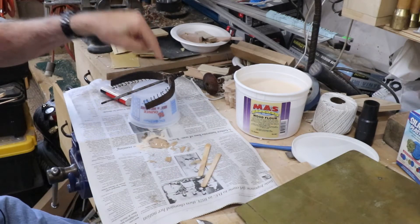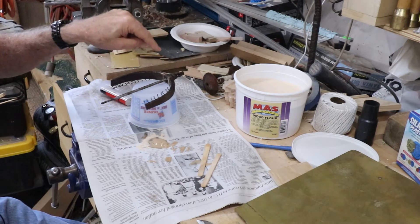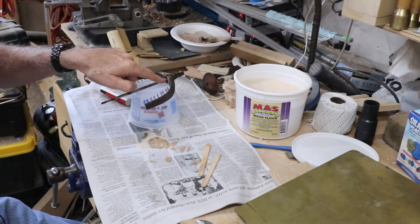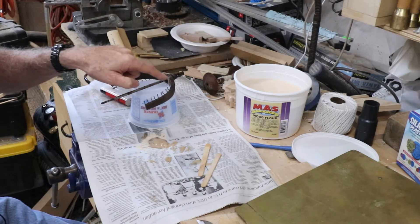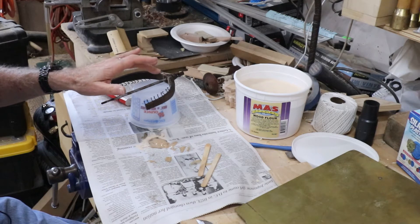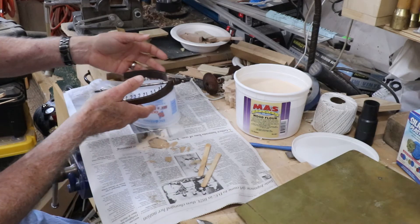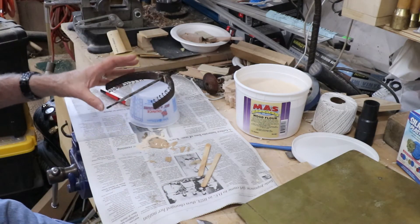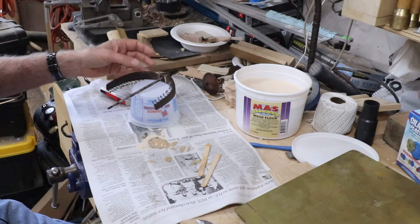That's epoxied now, and I'm waiting for it to cure to the point where I can peel off any squeeze-out easily. Epoxy doesn't dry — it cures. It's to a point where it's not quite hardened yet, but it will hold the parts together. Then I can go in and clean out any squeeze-out so it'll be gone. And like I said, we're going to stain this so the repair won't even be visible, we hope.